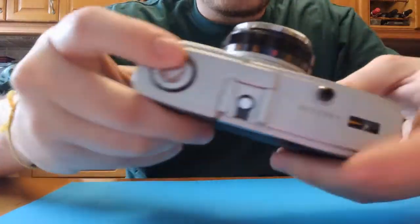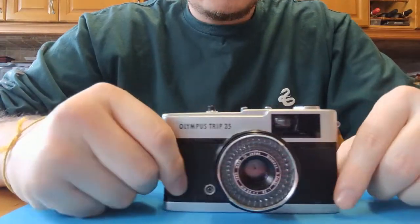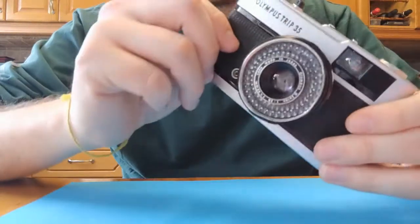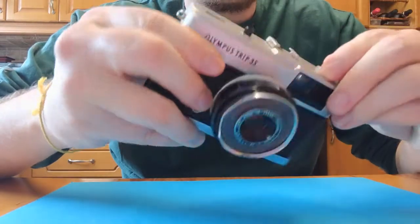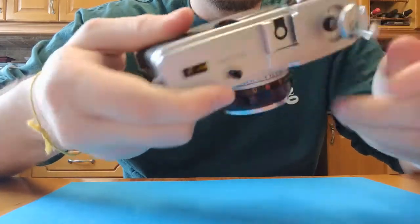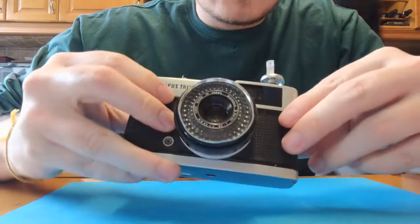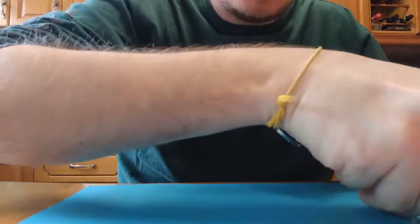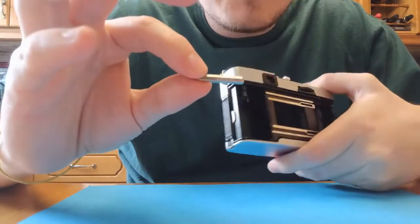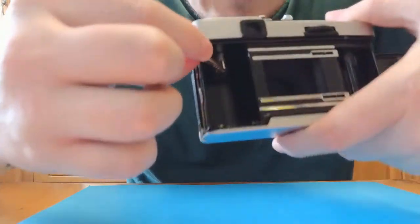Our first step is we've got to take this off. There are a couple of screws — one at the side here and two on the underside. I'm going to show you how to take it off. What I did is I used this little piece of metal and just put it in the little crank, in that little gap there.